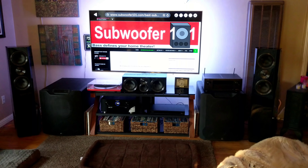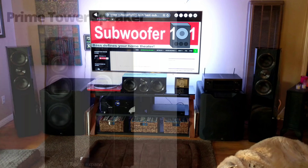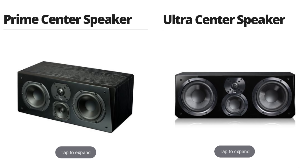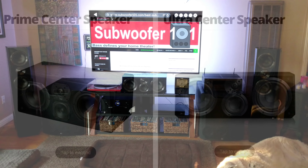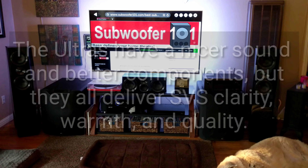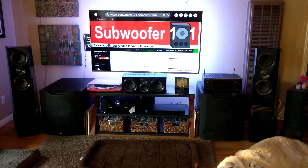After running room correction again and hearing these — from the Prime Satellite to the Elevation to both centers and the Prime Towers — they all have a great SVS sound signature and can all mix well. I wasn't expecting a big difference, which is why I had that value question mark. What I found was the midrange is really good in these — better than the Ultra Bookshelves, better than the Prime Towers. Not that those are bad, but you definitely notice an improvement.